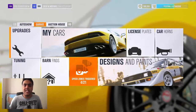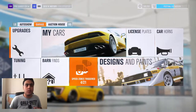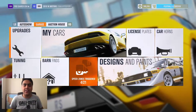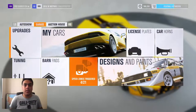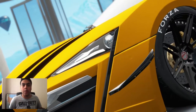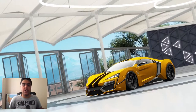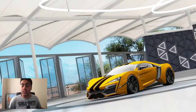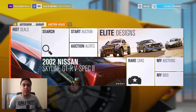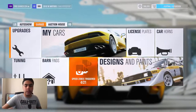Hey guys, it's RSA back with another video. Today we're driving the Lykan HyperSport — it was featured in Fast and Furious 7. I've got the tuned version; I bought it at auction and it was already tuned. It has over a thousand horsepower, it's rapid. Let me show you around the car first.